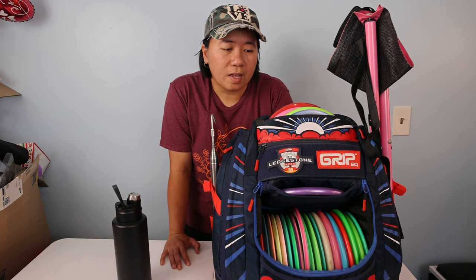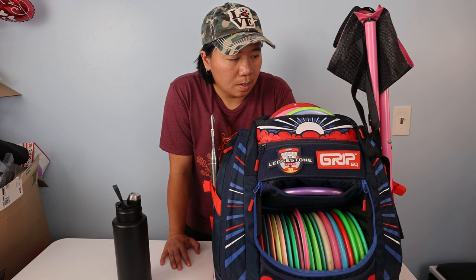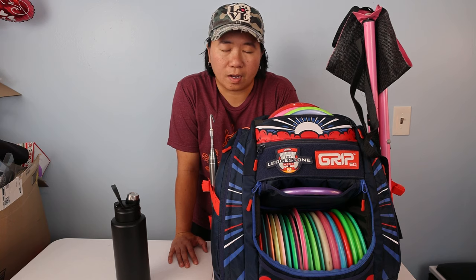If you guys want one, you might be able to find a much better price come Christmas time. That's all I have — thank you so much for stopping by. If you have any questions or comments, leave them below. I'll have another review coming comparing the Grip BX3 to this bag. You guys have a good day — I'll talk to you later, bye.